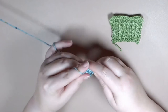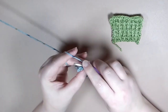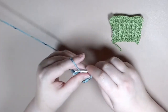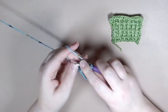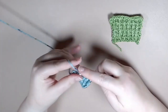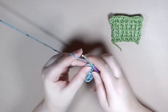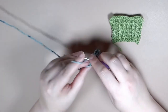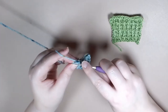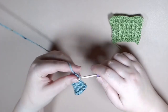Just like with row two, you're going to get all the way to the end and you'll work one treble crochet in the last stitch. So the repeat for this pattern is: row two is front post treble crochet followed by back post treble crochet, and row three is back post treble crochet followed by front post treble crochet. You just repeat this until you get your desired size.